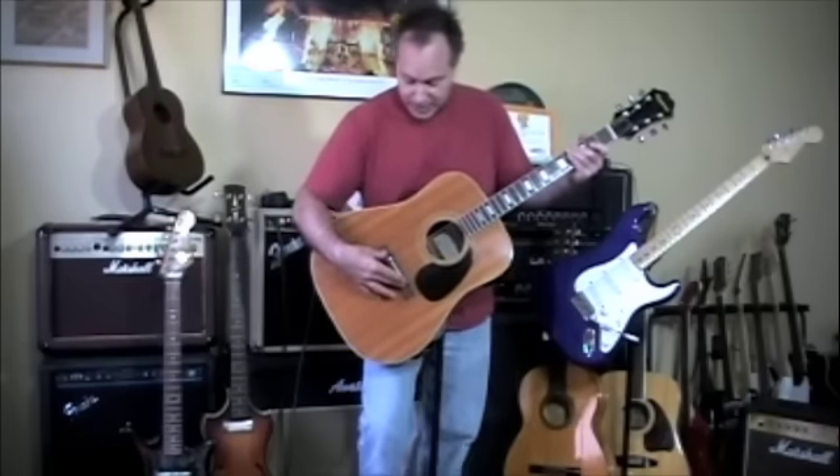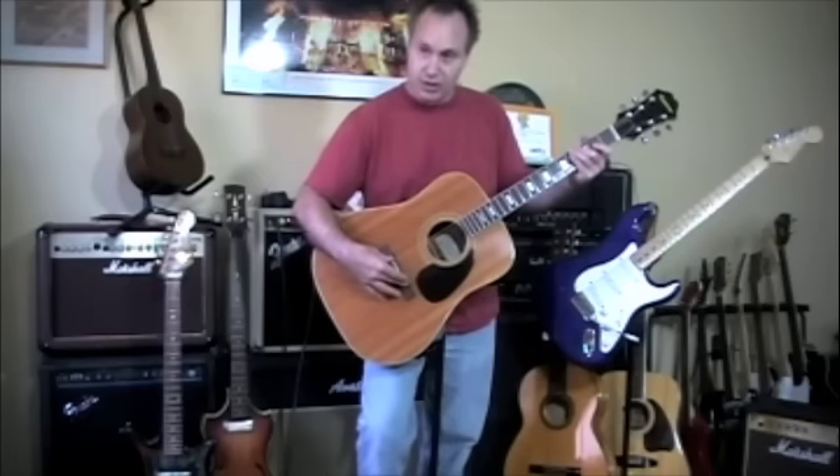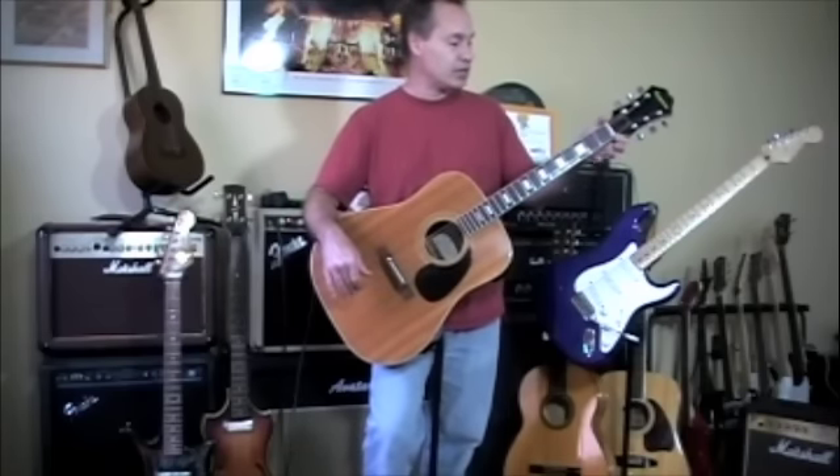It's got a pinned bridge with an adjustable bridge saddle, so you can use the screw on either side to raise it up and down. It has a zero fret, so the nut is cut deeper and the zero fret serves as the nut.